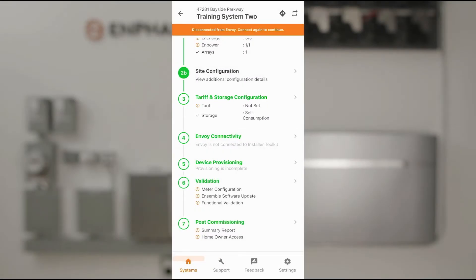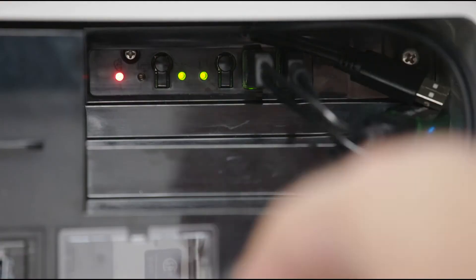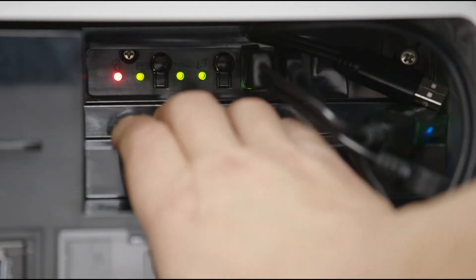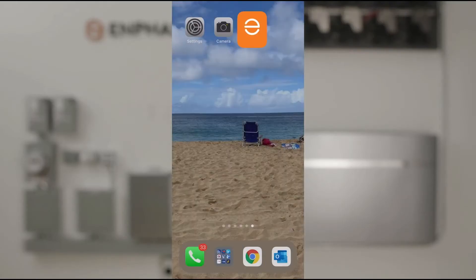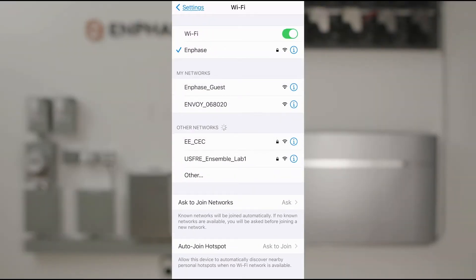To configure the Envoy, select Envoy Connectivity. On the Envoy, press the AP Mode button. Navigate to your smartphone's Wi-Fi settings and select the Envoy Network Connection. The Envoy should be listed as 'Envoy' plus its serial number.